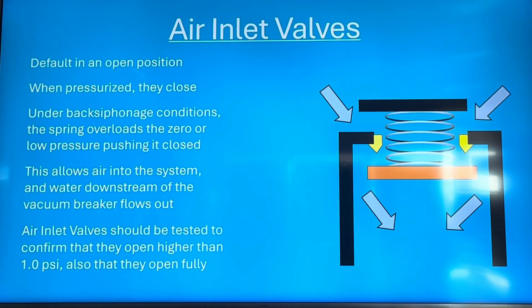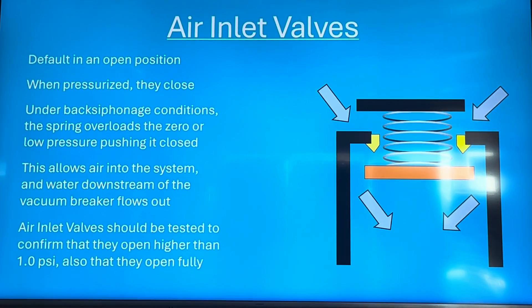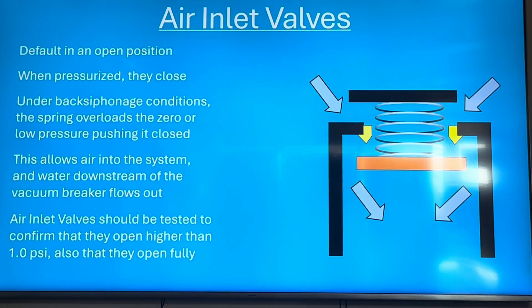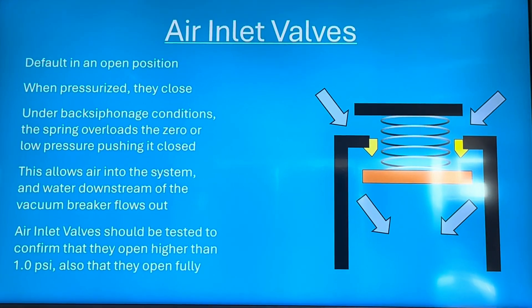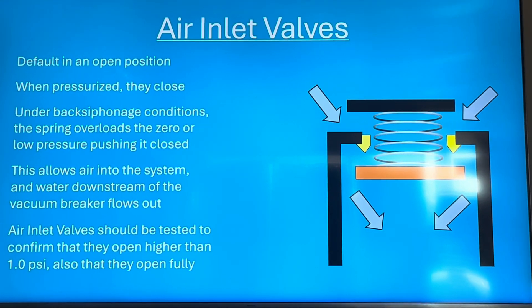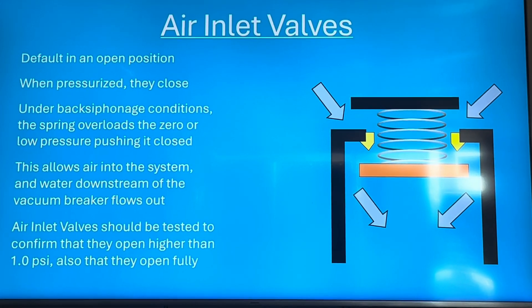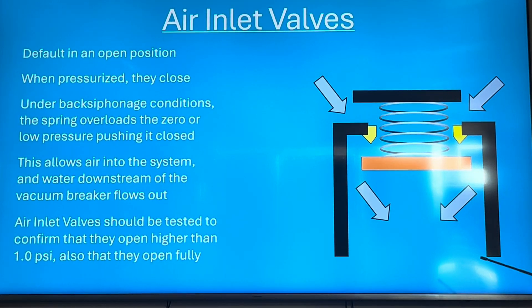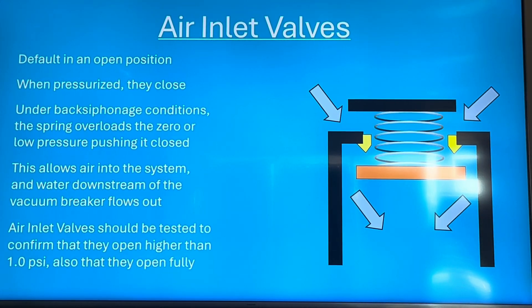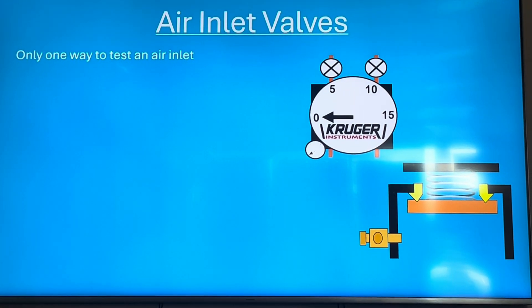Air inlet valves should be tested to confirm that they open before the pressure on them reaches 1 psi, because pressure is always going down when you test it. You should also be testing that they open fully. Some people don't test for full opening — they just take the test hose off the test cock — but if it doesn't open fully, something could be holding it up, and theoretically you could have back siphonage strong enough to suck through a very small air inlet opening.